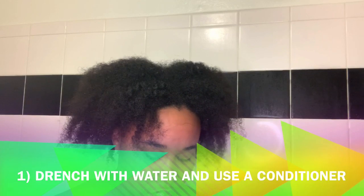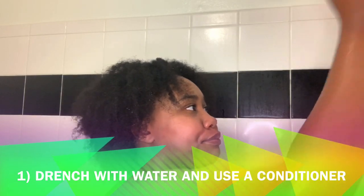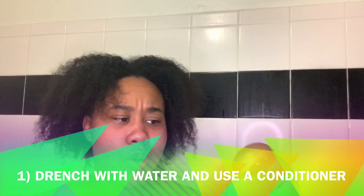So apparently the first step of this moisture wash and go — this crispy curl wash and go — is conditioner. You just use a whole lot of conditioner, like a co-wash but not a co-wash. Actually using conditioner to co-wash your hair. I'll be using this Moroccan oil conditioner — I don't know, a lot of it. I got the mint one as well.